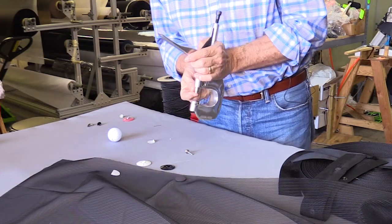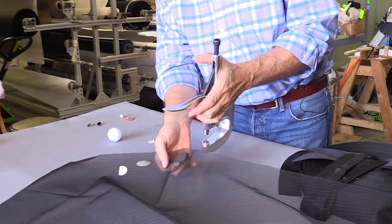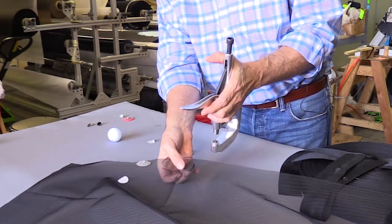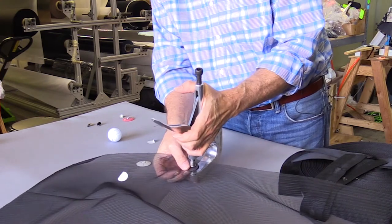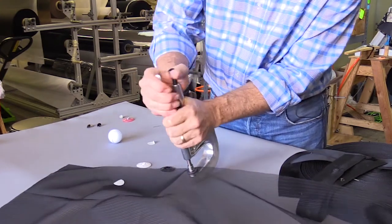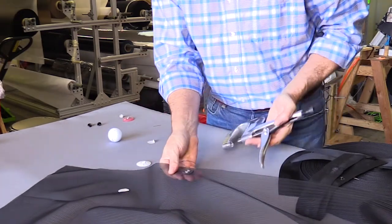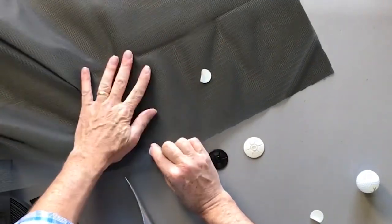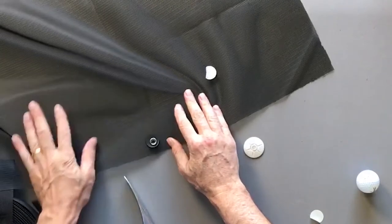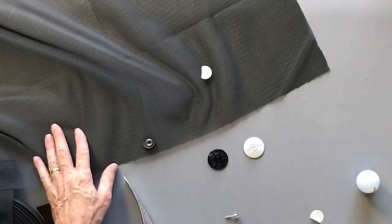I'm going to take my female socket and my button, and crunch through both these rubber discs and through the netting and through it all — just crunch it right on there. There's a little adjustment knob. And there we go. Now you still want to be careful — when you pull it off, you want to pull it off by the rubber and not rip it out. But it's less likely to rip out because you've distributed the load over a broader surface area.